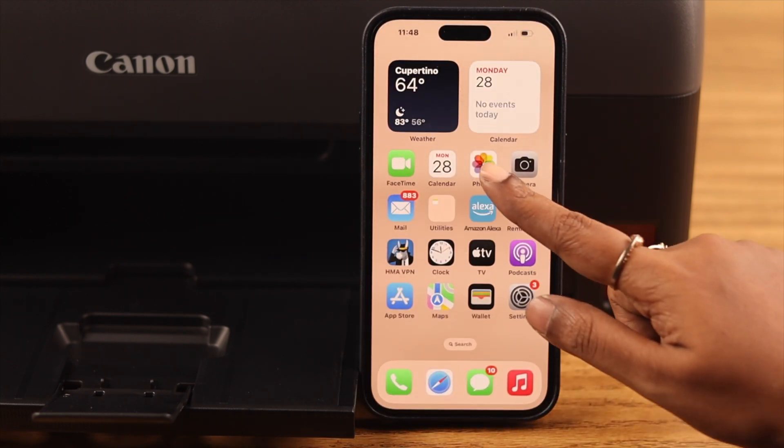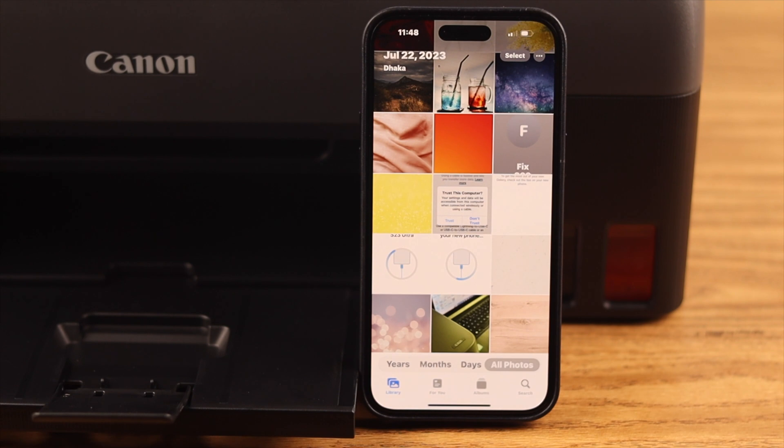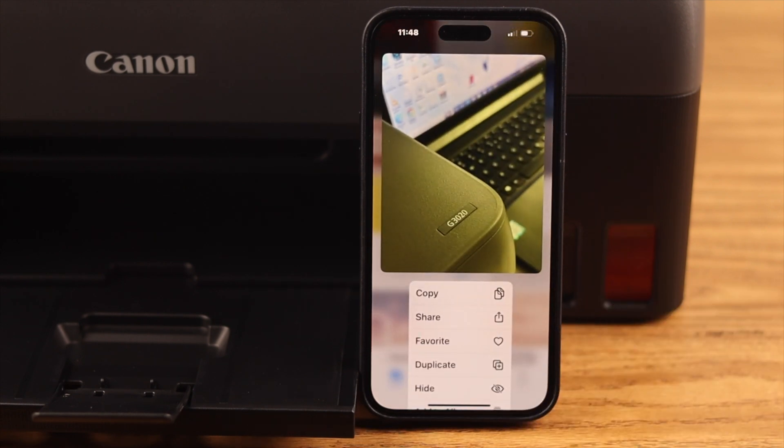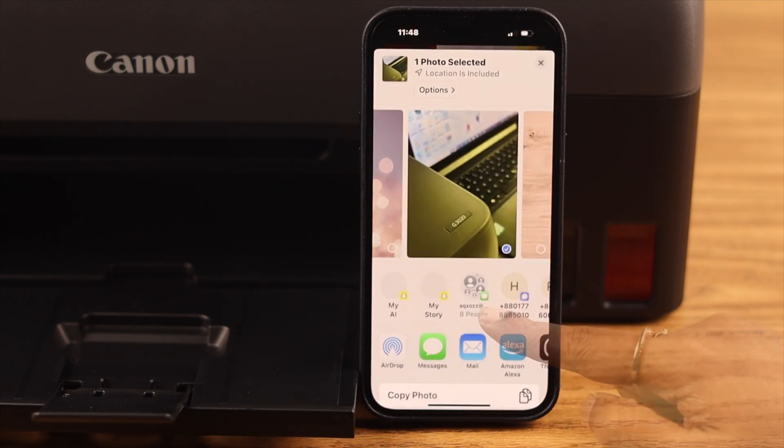Now after the connection is established, if you want to print photos, just go to the Photos app on your iPhone. Tap and hold on the photo, and from the drop-down menu select Share. Scroll down.